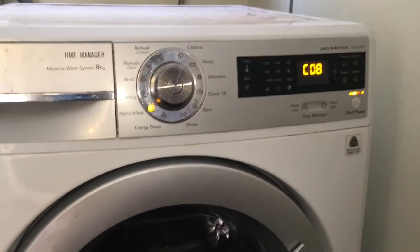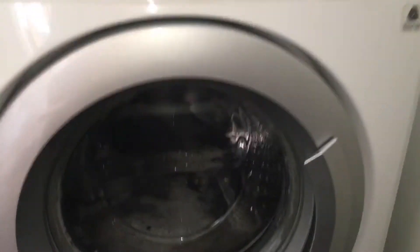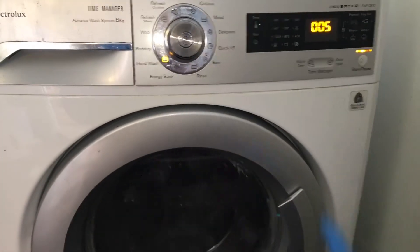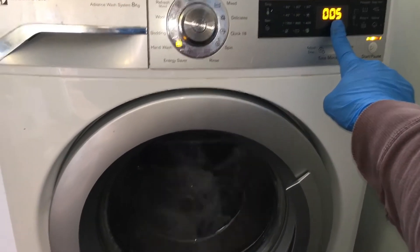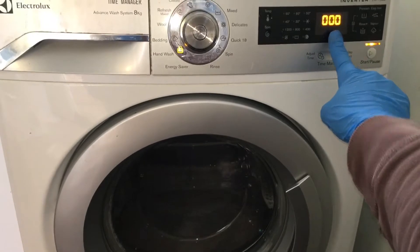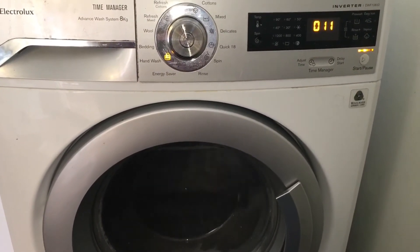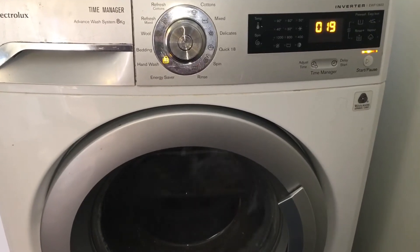In position 8, the drum will rotate at 55 rpm clockwise and the speed will be displayed on the screen. You need to multiply that number by 10 to see the actual speed. Then the drum will turn anti-clockwise at 250 rpm.